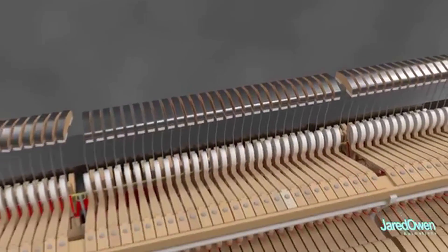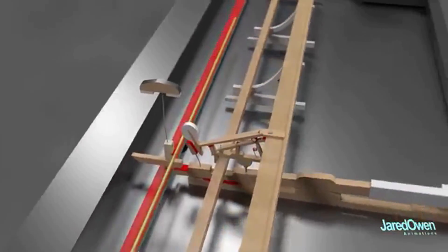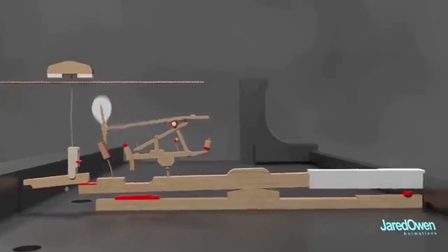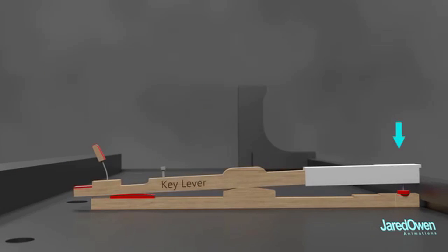The motion of the hammer involves a chain reaction. Let's take a look at just one of the keys. This mechanism is referred to as the piano action. Let's break this down piece by piece. Pressing the key causes the lever to go up and down, just like a seesaw.